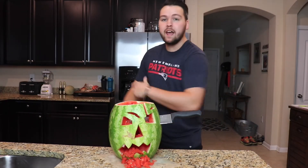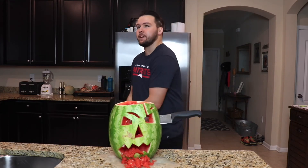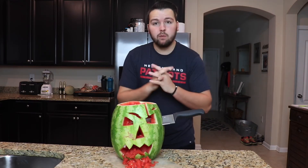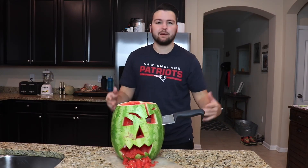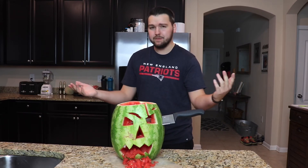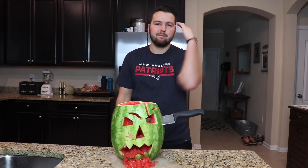That is it for the video guys! I hope you guys enjoyed — I love doing these kind of weird random videos, it's just fun to me. I hope you guys enjoy it as well. I've got some more Halloween themed videos coming up because Halloween's right around the corner, so Halloween themed videos are a good idea. Hope you guys enjoyed and I will see you guys next time — peace!